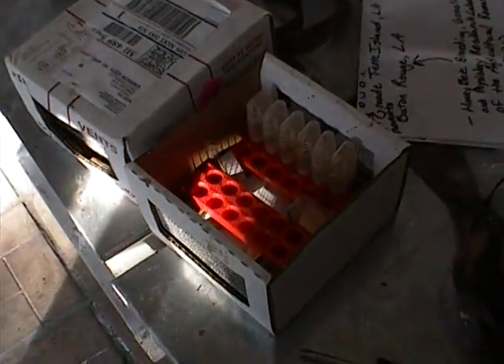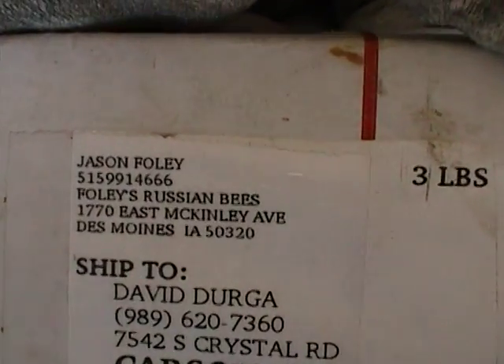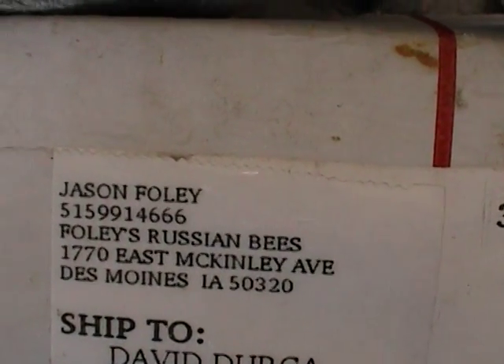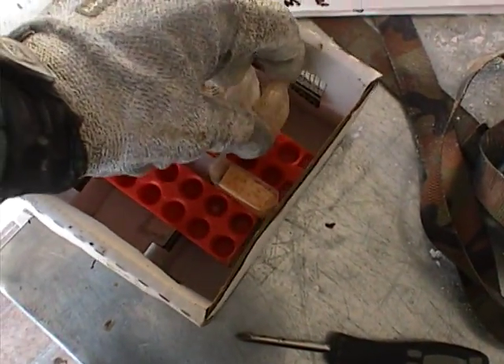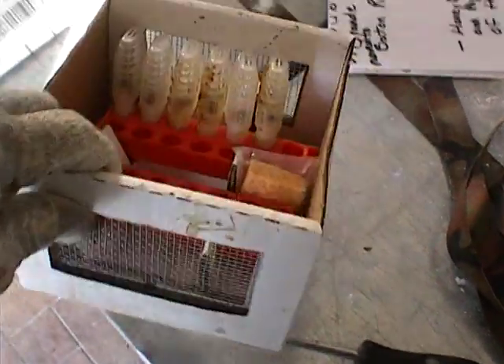The mites took a toll on them, and this isn't the only one — I've got quite a few like that. In all my videos I've mentioned that these Russian queens you have to buy and have shipped to you. Jason Foley puts the workers loose in the box; he doesn't put them in the cage with the queen.